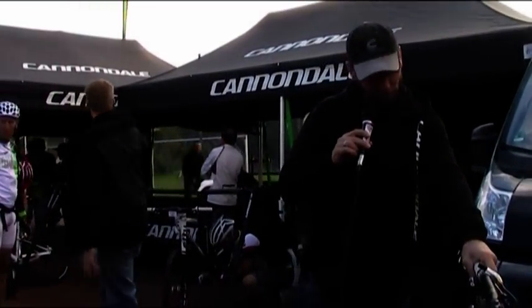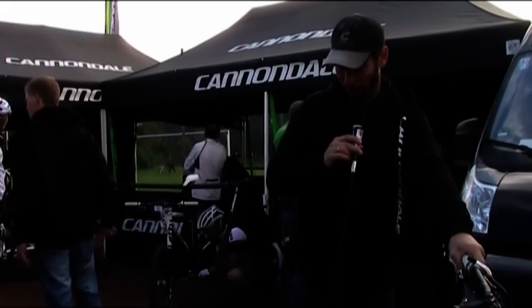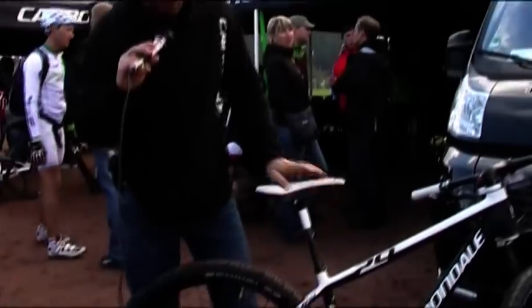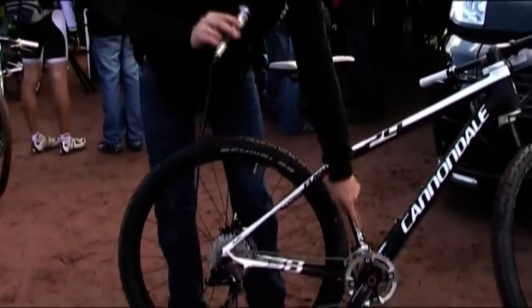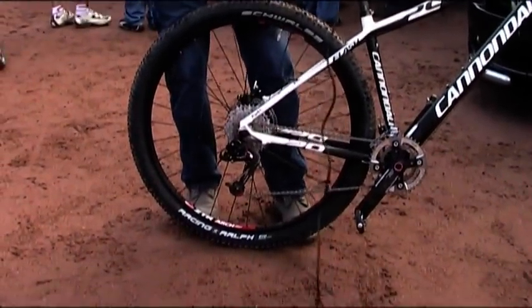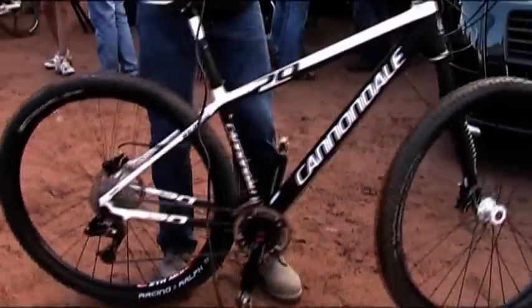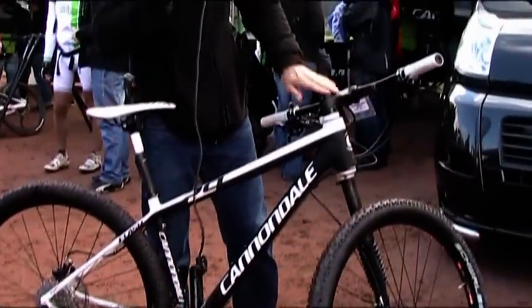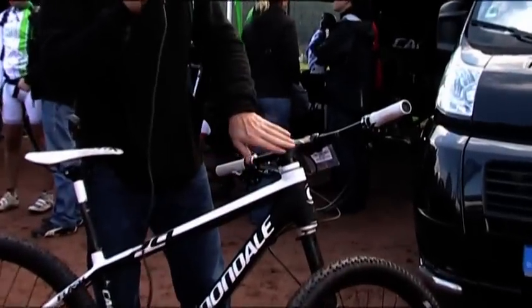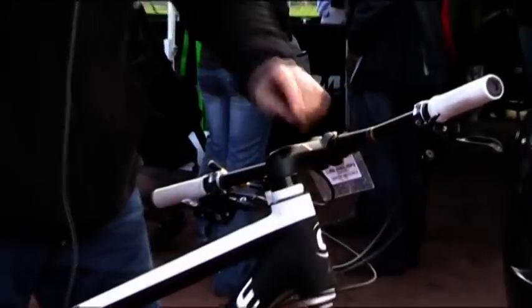More about the 29er: we are using our full BB30 SI hologram crank with the XO new component, 10 speed. And what I did not point out so far is our super nice and smooth, sweet, almost 40 grams lighter stem steerer, which is very knee friendly. All I can say is try your 29er, find out for yourself.